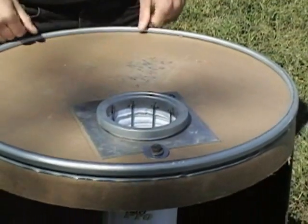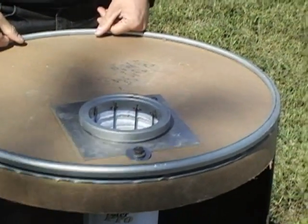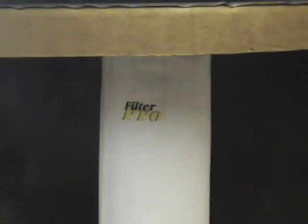Then simply take your filter cage, stick it in, and push it down. You're now ready to reinstall your blow tubes and finish the change out. It's that simple.